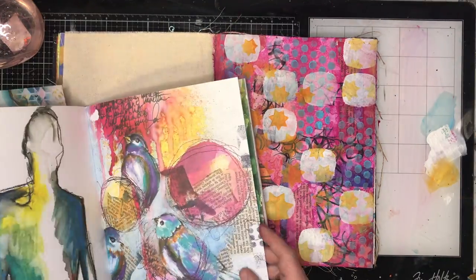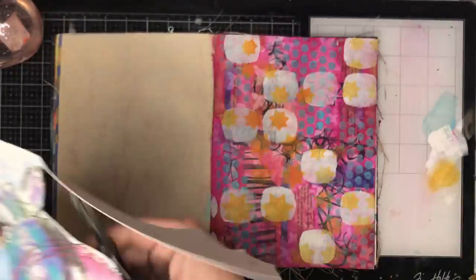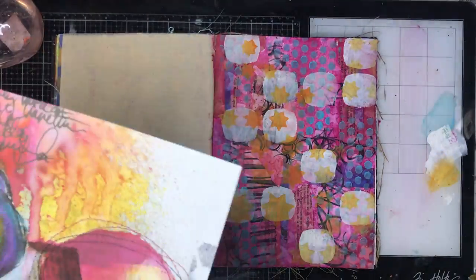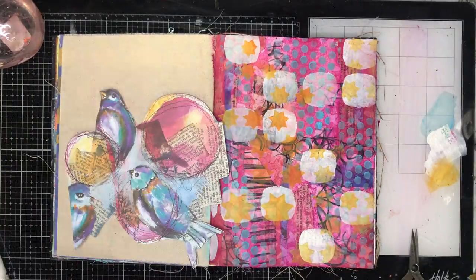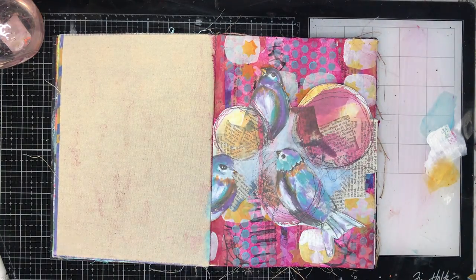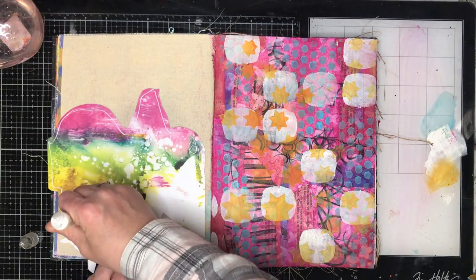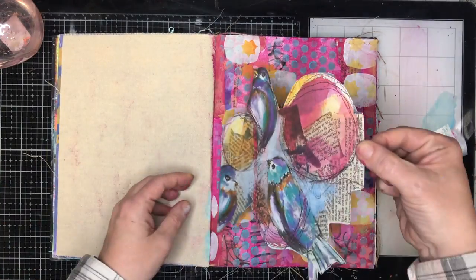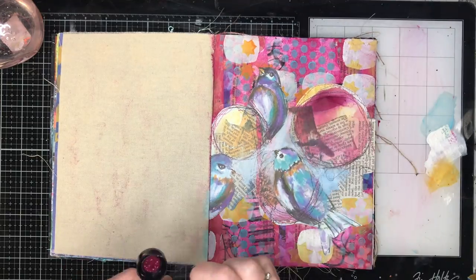This is the Collage Collective book if you haven't seen it before — it's full of Dina Wakeley artwork and comes with two different paper weights: a text-weight paper and a cardboard weight which is about 180–200 gsm. I've used up a lot of the text-weight images and haven't used the cardboard ones yet, so it was time to get into those. I really like this bird image, and because it's designed for Dina Wakeley's journals you can cut them out and they fit perfectly — no trimming needed.